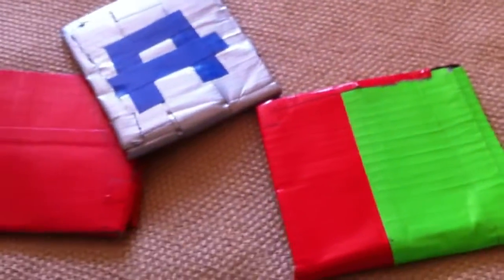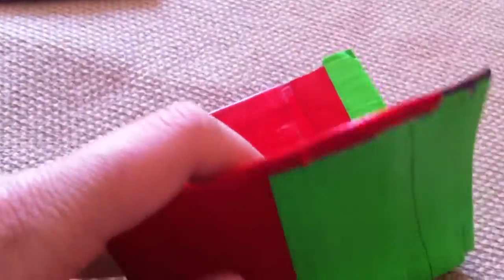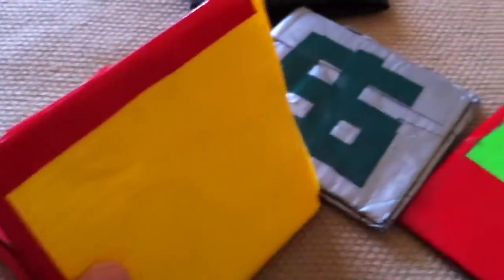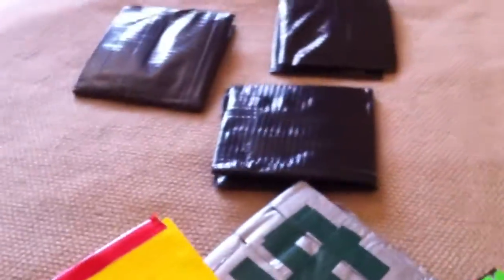Hi, I made this video to show you some of the duct tape wallets I made. They are all colored and they have two card slots, change pockets, ID slots and stuff. So here's a red one, a green and red one, a silver one with a cash design, three black ones, and a yellow trifold one. They're all very neatly made.